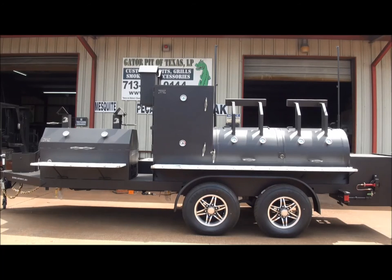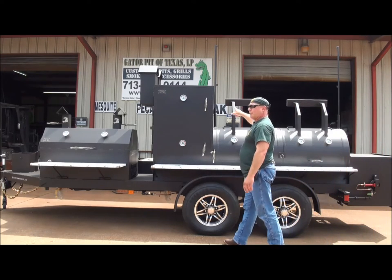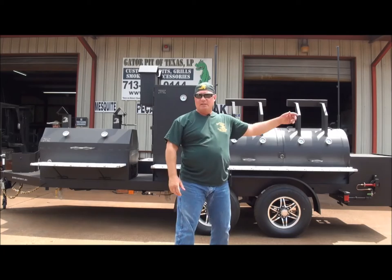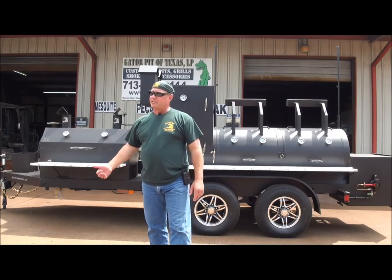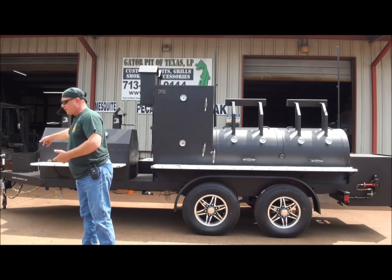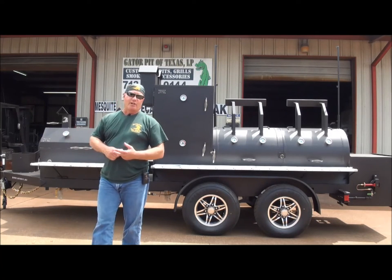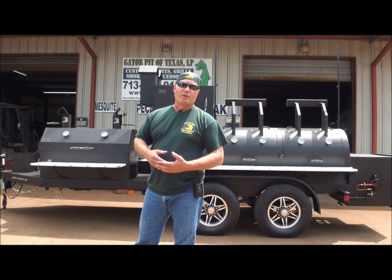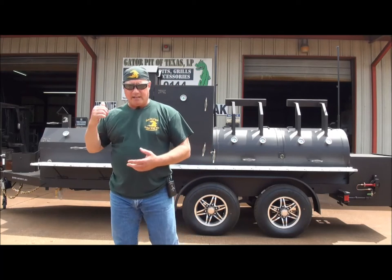Notice these poles at the top — we put these poles up here to allow the customer to advertise his company with his company's signing logos up there. We've got running lights, a two and five-sixteenths bulldog coupler up front, a propane tank holder, and electric brakes. You've got a 12-volt breakaway box in the front for added security in case this trailer were to ever come off your truck — it gives you a means to lock those wheels up should that happen. Heavy duty safety chains.